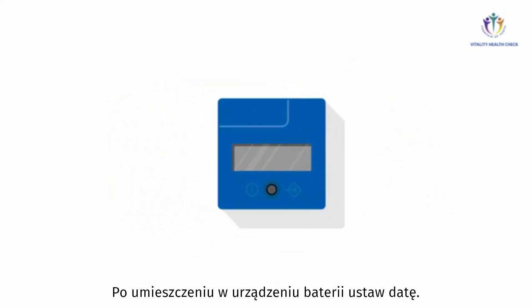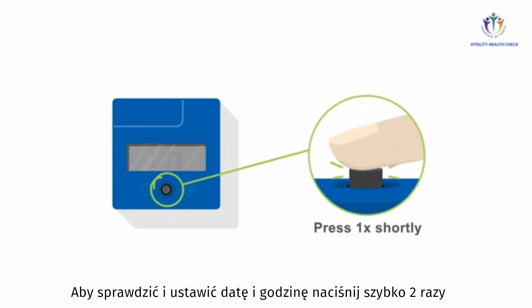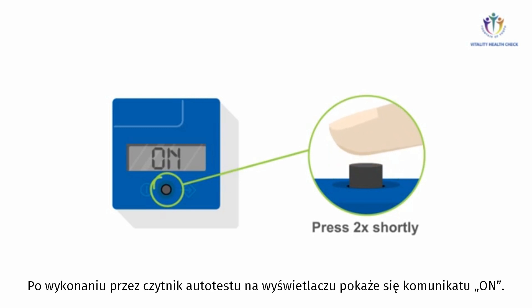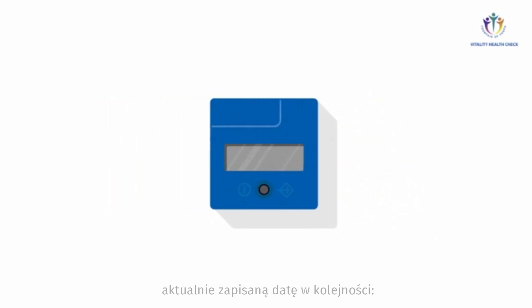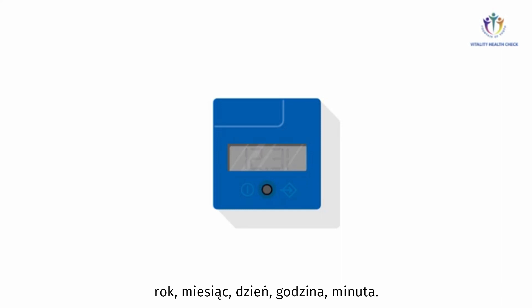After any battery replacement, the internal date setting must be checked. To check and set the internal date and time, press the button of the VHC Reader twice in rapid succession right after the device has passed its self-test and the display shows 'on.' The display will switch and show the currently stored date in the sequence: year, month, day, hour, and minute.